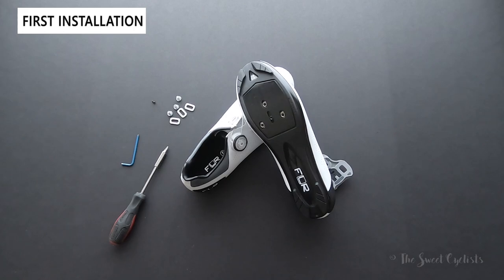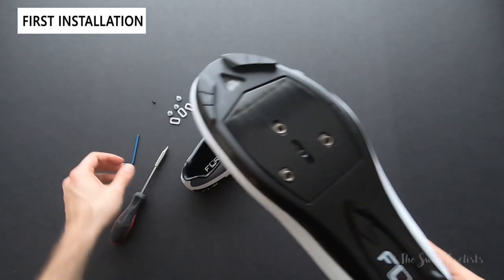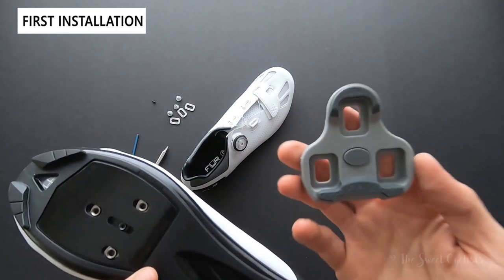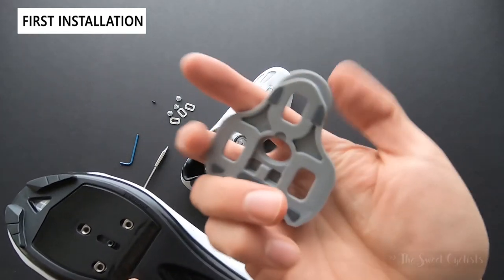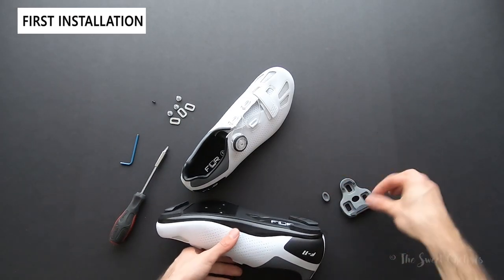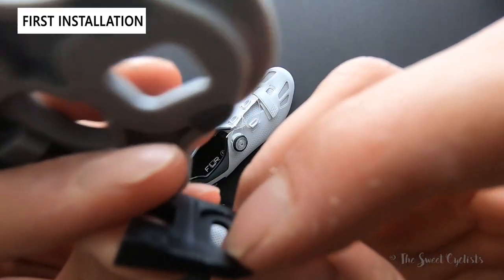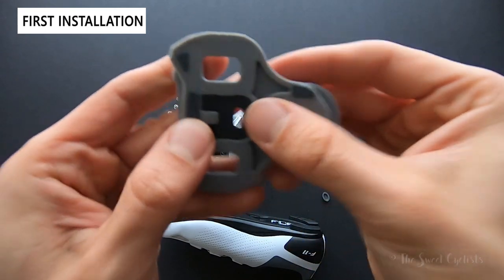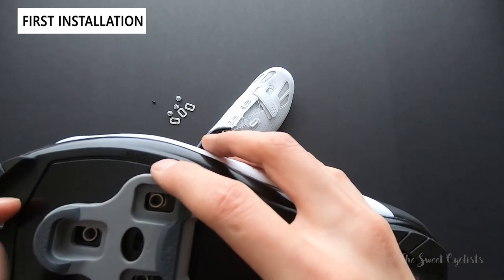Now the other scenario I want to cover is if you have new shoes — how do you start with this Memory Eyelet? The first thing you want to do is take your new cleat, push through on that little rubber gasket, and you'll see it'll pop out the Memory Tab and the cover. Then you take the Memory Tab and place this with the beveled edge on the inside, pop that back in place, and try to find your cleat position.